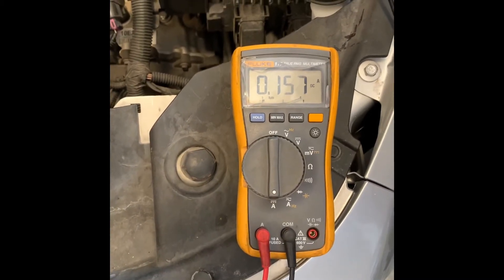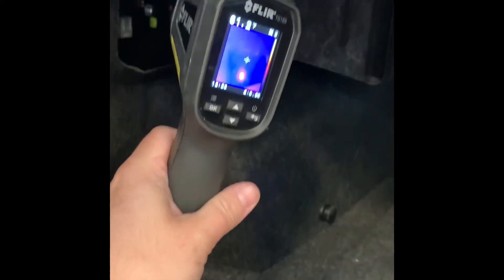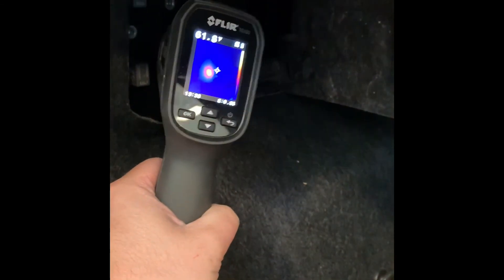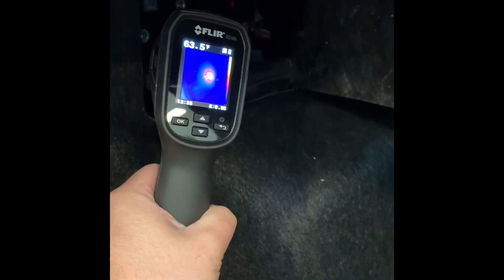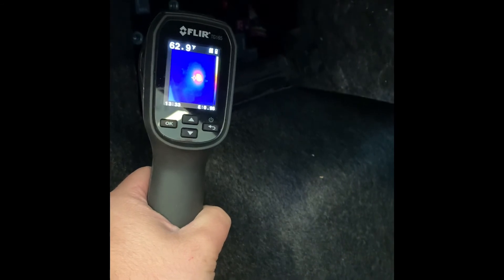Instead of voltage dropping all the fuses, we pulled out our FLIR thermal imaging camera. We're in the trunk of this Malibu, and you can see there's one fuse that has a whole bunch of heat on it, which proves that circuit is on. So we're going to print the wiring diagram for this circuit and trace it back to find out what's causing this parasitic drain.